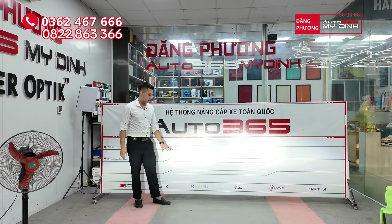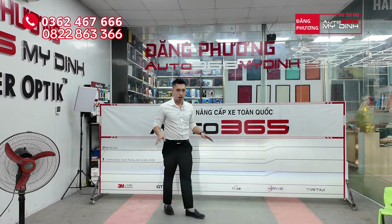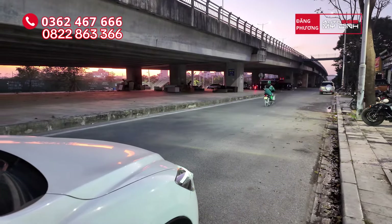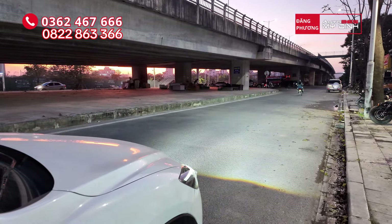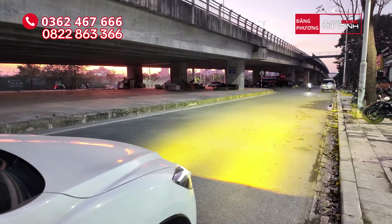Pha rất mạnh nhé. Và cái mặt sáng của cốt thì rất là rộng, mịn, chảy dài 2 bên đường — nó hỗ trợ rất nhiều cho các bác chủ xe. Đã pha. Đã đi đổi màu. Đã pha.